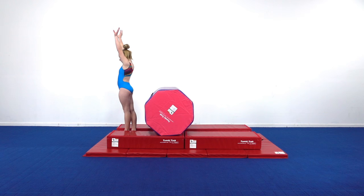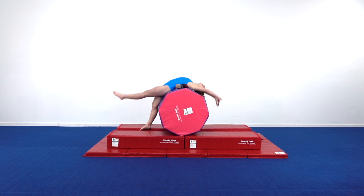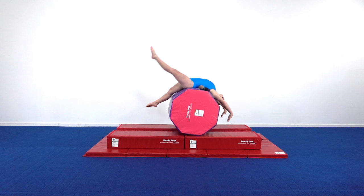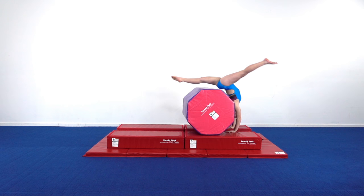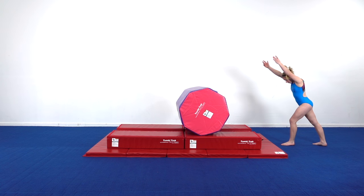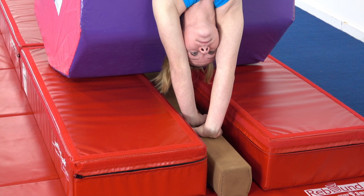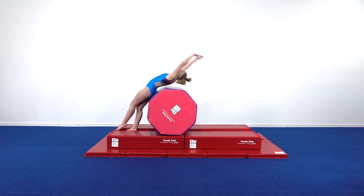Starting with the gymnast standing on the beam and preparing for a back handspring, she then jumps up over the octagon, concentrating on an early split and open shoulders. As she is rolling the octagon, she is pulling with her front leg to create a 180-degree split as soon as the hands contact the beam and, in this case, the booster blocks. This station allows the athlete to progress to proper hand placement as they become more confident with the jump and split, creating great habits for great beam back handsprings.